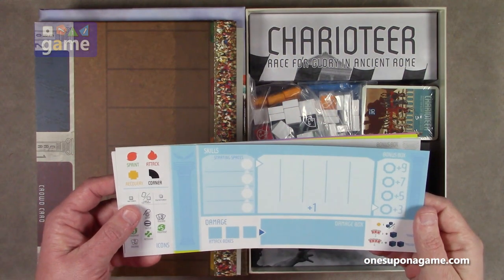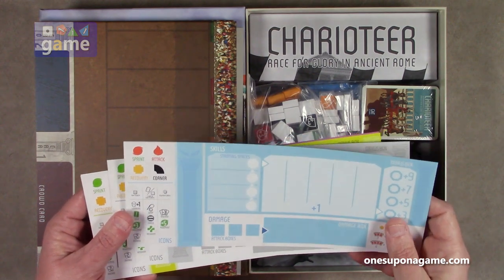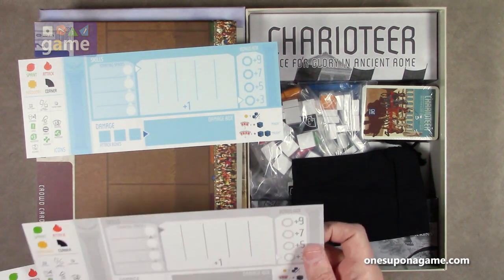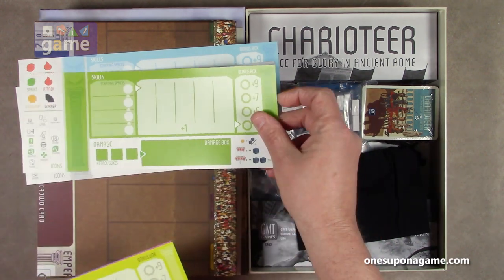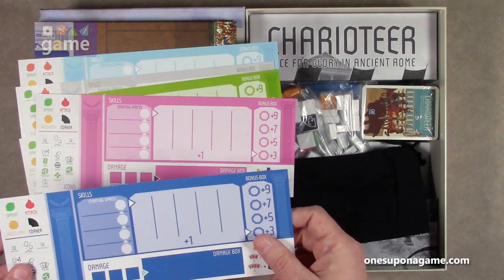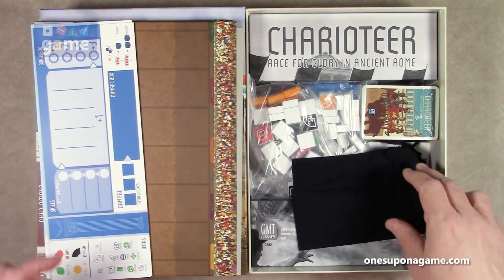We've got our charioteer cards for the players. Two to six, probably six or seven cards. We've got blue — they seem to be the same mechanisms for each; they're not asymmetrical. We've got gray, green, yellow, fuchsia, and dark blue. So six player boards.